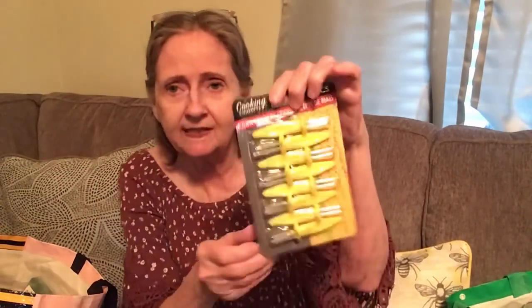I got an eight-piece corn holders set from Cooking Concepts — it's a set of four. Then I found Sour Punch Twist, approximately 25 pieces: strawberry, green apple, blue raspberry, and cherry — 3.6 ounces.